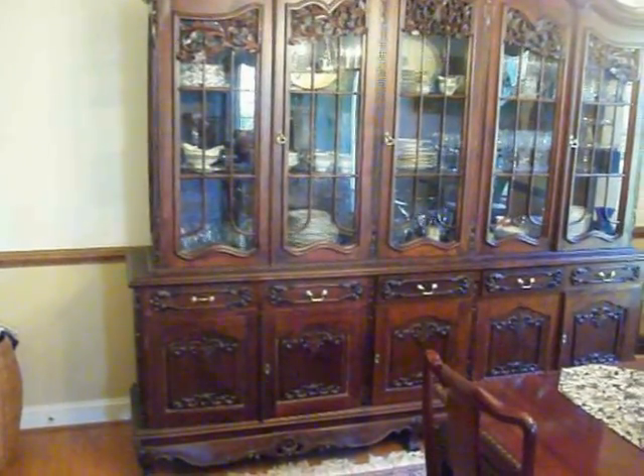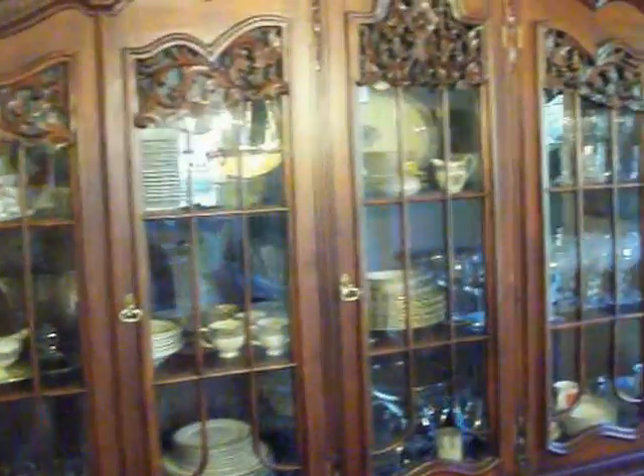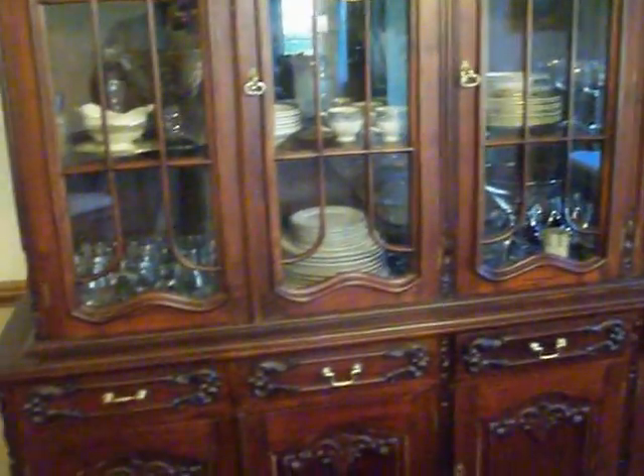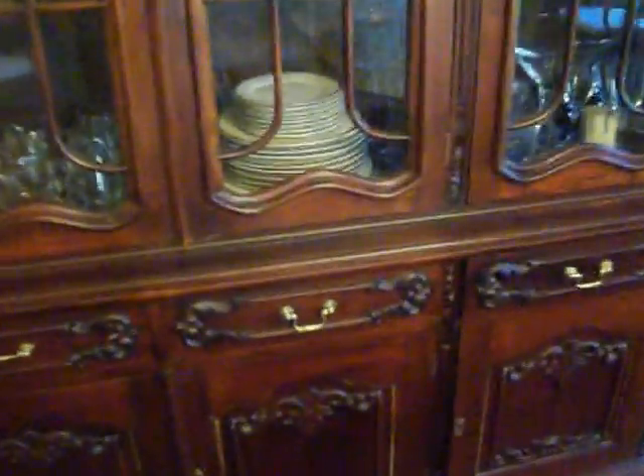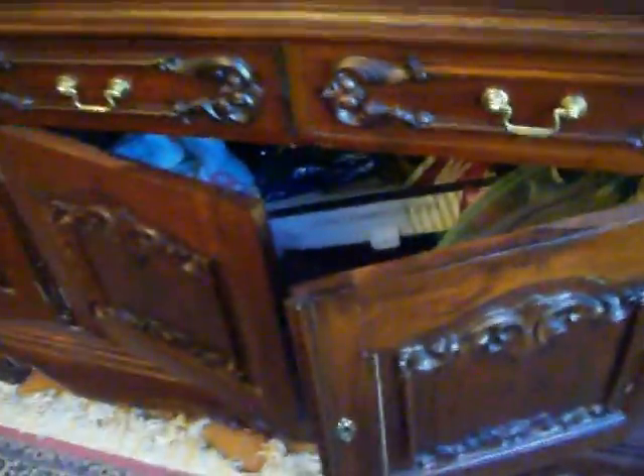Probably the deepest part is right there at the bottom. It's got 5 doors that are all open in the front, and it has 5 drawers — these are all drawers. Underneath, you have double wide storage on that side, the same thing on this side, and then one single compartment in the middle.